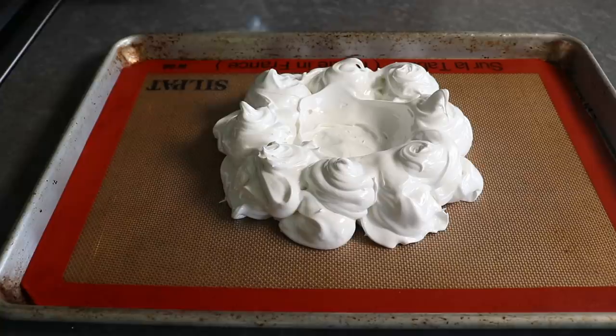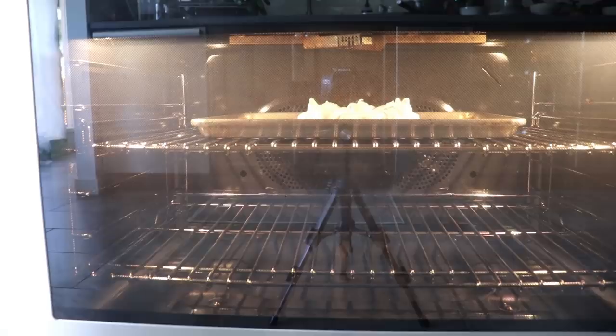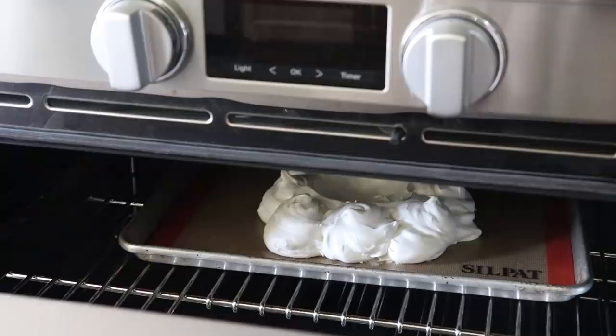Once we're happy with our design, this is ready to transfer into the center of a 250-degree oven for exactly one hour. But once the timer rings, we do not remove it from the oven — we turn off the oven, crack the door, and just let it cool down completely in the oven. By letting it dry out and cool slowly, we're going to make sure we end up with a beautifully crispy and crunchy shell. Just leave it sitting in your oven until it's cooled completely.